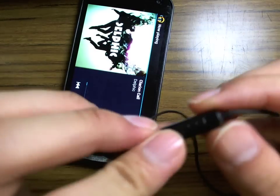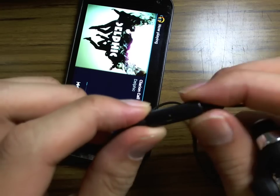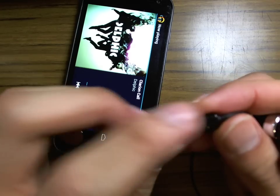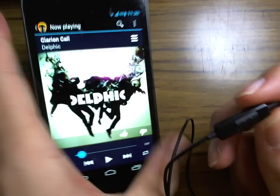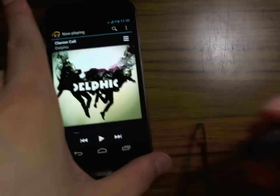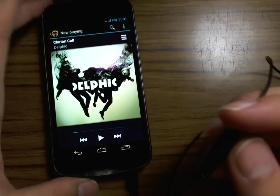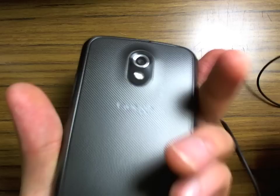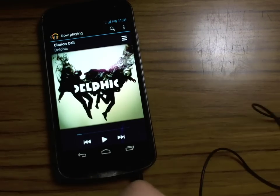There is a microphone on the controls here and there's also a one-button control. These features have been pretty standard for the iPhone and so far we've not had controls available until Jellybean. This is a Galaxy Nexus running Jellybean, so let's go ahead and see what this button can do.